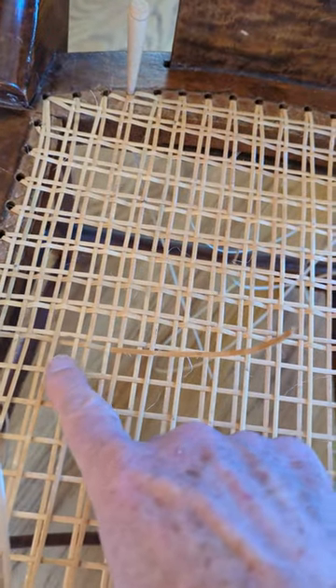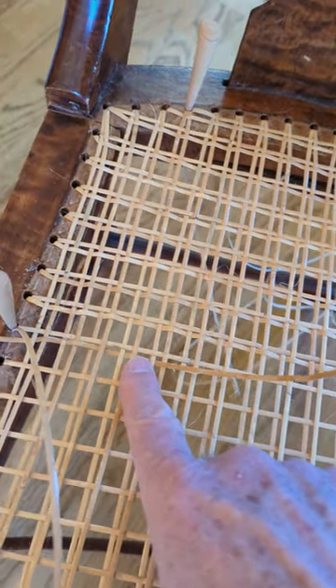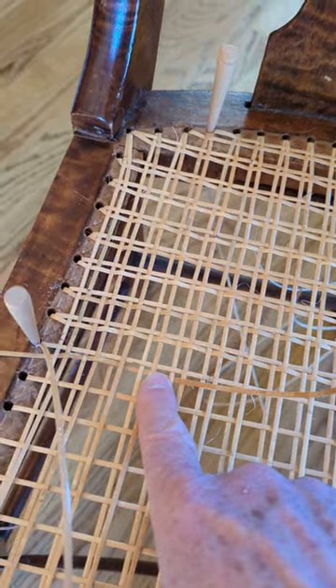It's much easier to pull this short piece back than to pull the entire piece of cane back if I find the mistake later. So check your weaving regularly. That's it!